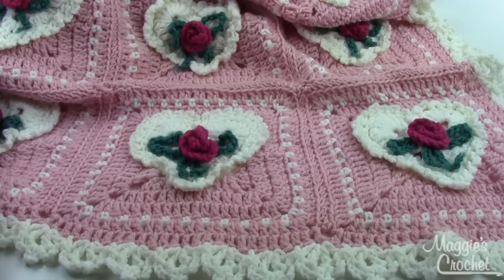So again, this is pattern number PB092, and you can find it at MaggiesCrochet.com.